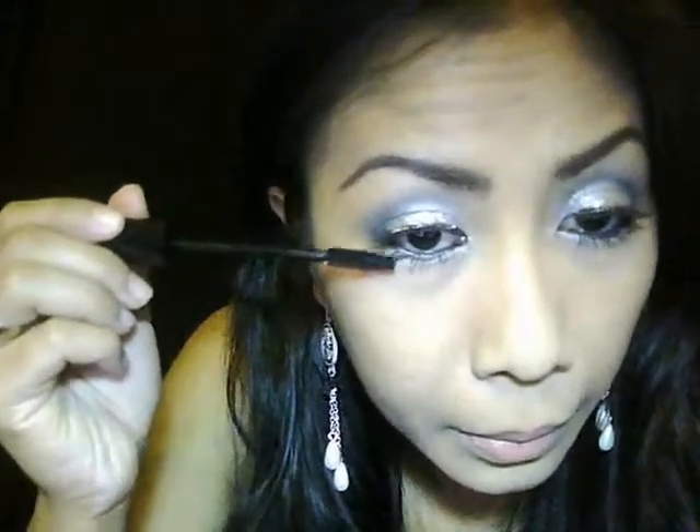It will look so stand-out with the glitter eyes. Then for the lips, I'm just going to use the Essence Color Shine in Shocking Pink.